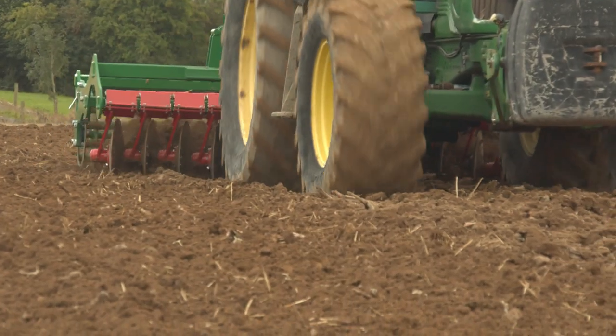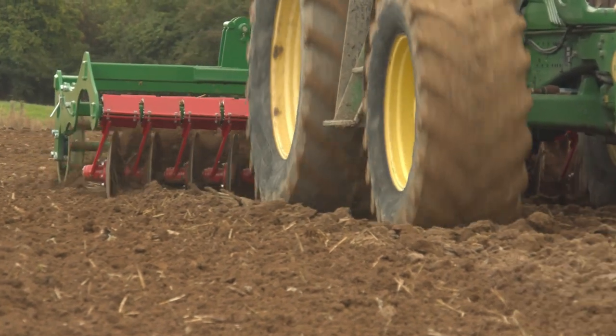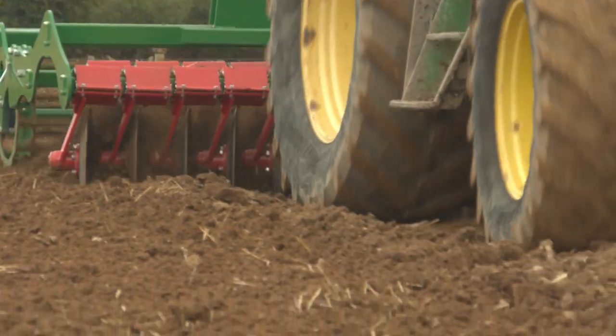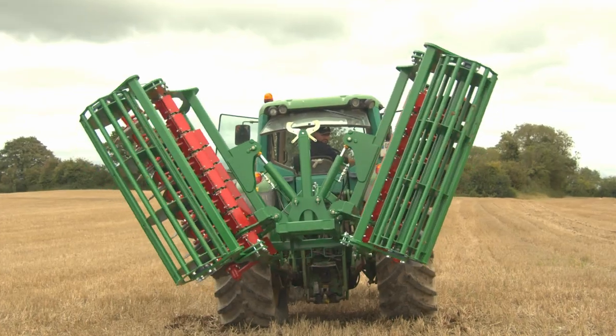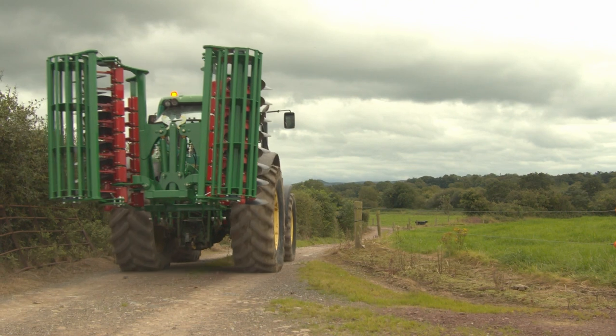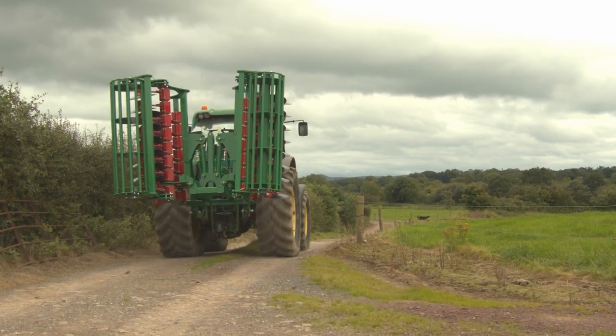The recommended working speed of the disc harrow is between 8 kilometers and 15 kilometers per hour. This 4 meter disc harrow folds up to 2.5 meters transport width, which is neatly tucked in behind the tractor when transporting from field to field.